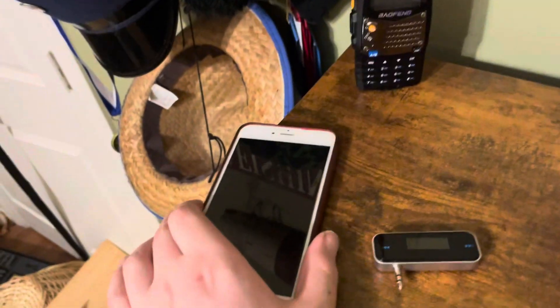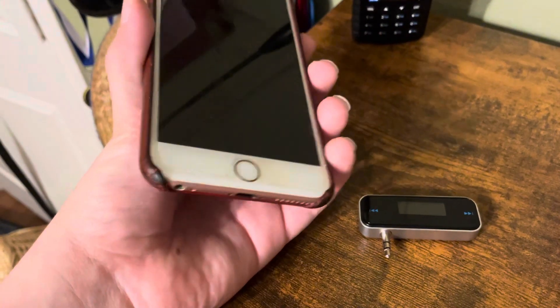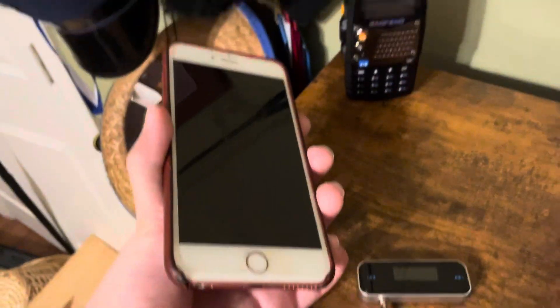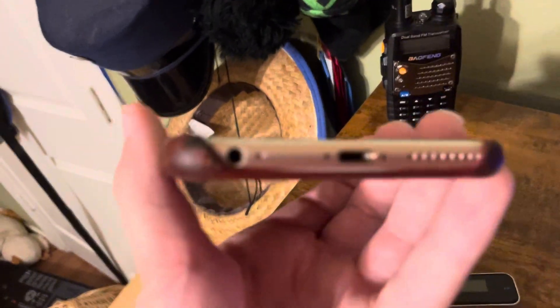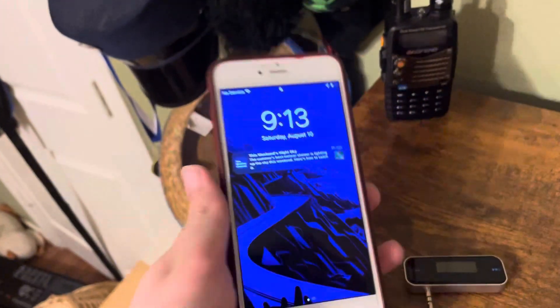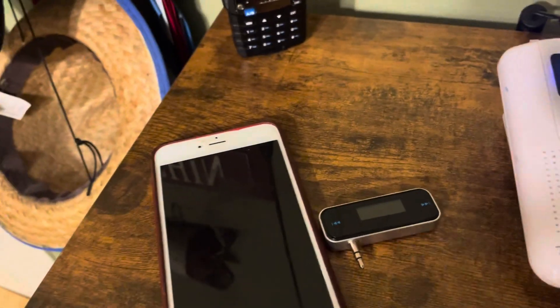First, what you're going to need is some sort of device like this. This is an iPhone 6S Plus — basically something that can access the internet or that you can download MP3 files onto, that has a headphone jack. Like older iPhones, iPods, MP3 players, and maybe even a computer, but I haven't tested that yet.